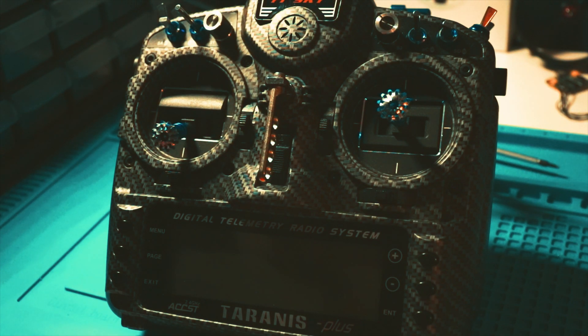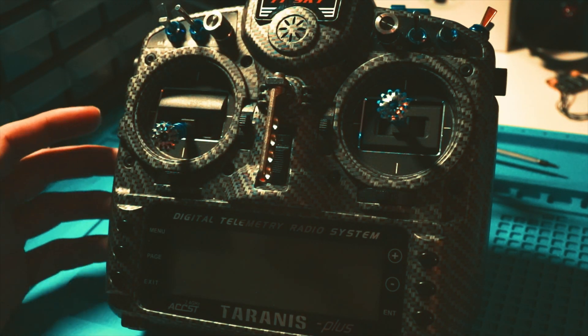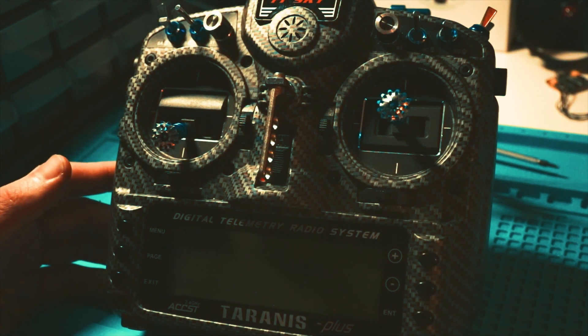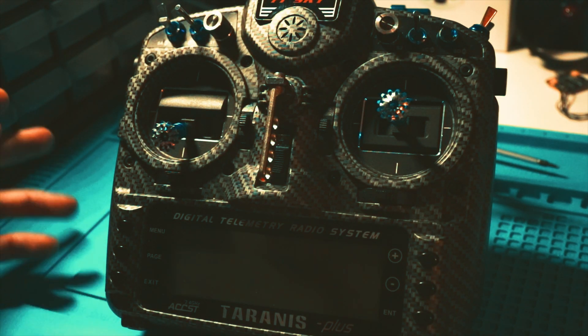Today this video is going to cover how to set the link quality up on a Taranis X9D and setting up the link quality in Betaflight. There has been an issue with newer Betaflight versions getting the RSSI to show up in the OSD, and I have found a fix to that, so I'm going to be showing that here in a little bit.